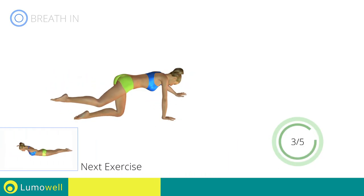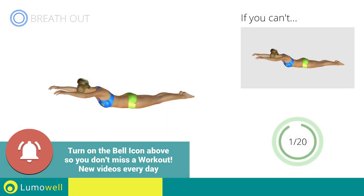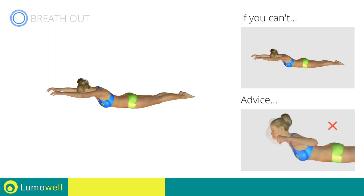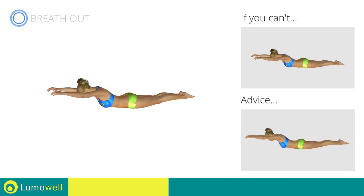Next exercise: posture exercises for a dotted shoulder. Go! If you cannot do it, try the exercise while resting your legs on the floor. Do not strain your neck by trying to look forward — try staring at a fixed point on the floor. Be sure not to curve your back too much.